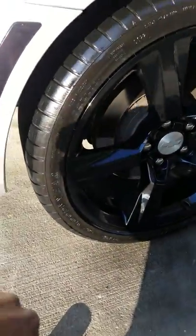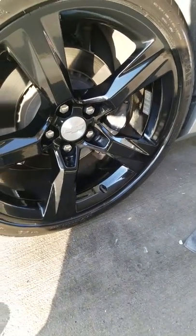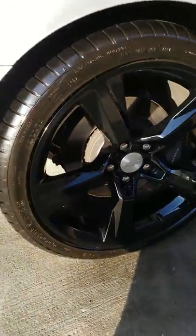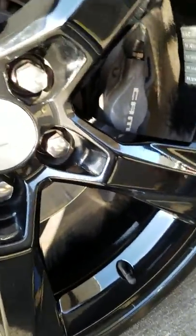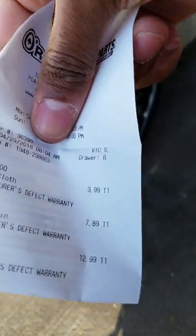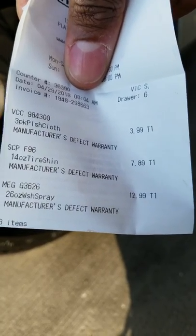That is one of the wettest tires I've seen — this is really a great product. I would give this product five stars, hands down, and it's at a decent price. I have the receipt right here. So for this tire shine, it is $7.89 — right there, tire shine, $7.89.